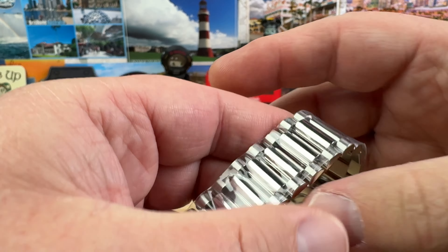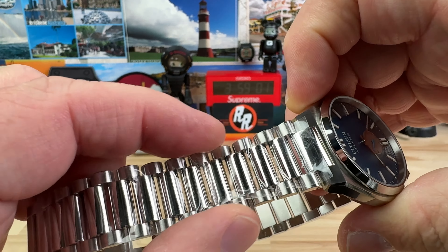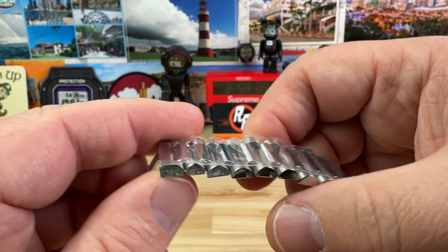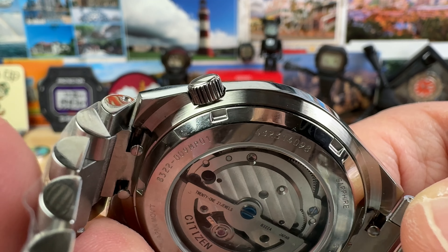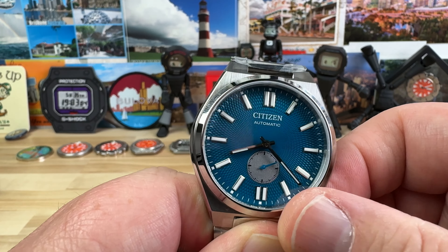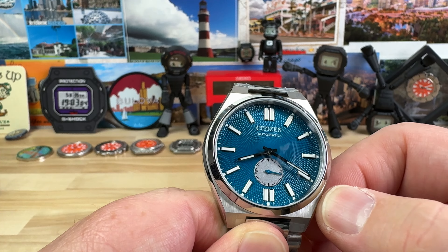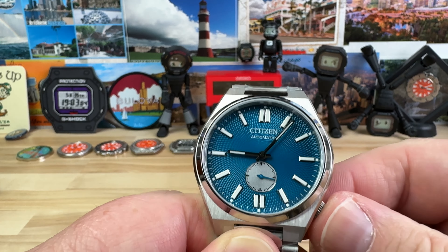You do have a display caseback showing off the movement. The lug width is about 22 millimeters, and you can see through the bracelet too — there's plenty of breathability and comfort on this bracelet. It tapers down to 20 millimeters, and then you have a 5-millimeter tucked-away push-pull crown. There's a little relief on the back side so you can get your nail underneath it to pull it out. It's a no-date watch, so it's pretty much just the one position, plus small seconds.